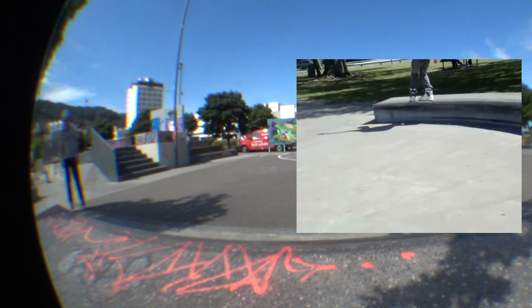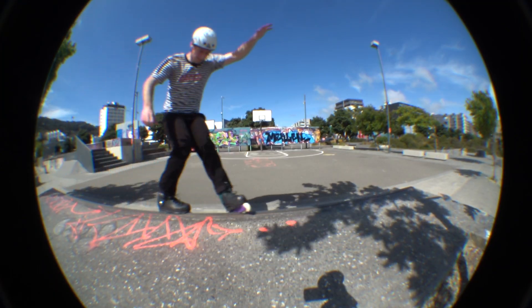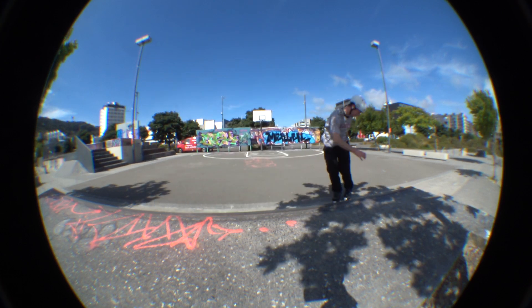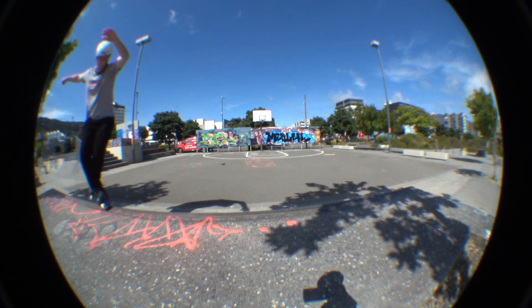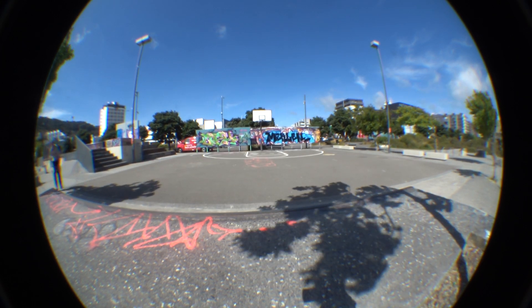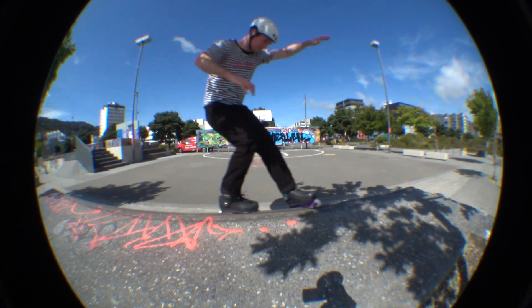The next trick was my first ever switch up and it gave me a bit more trouble. I was going to do a Unity to Sol. The worst part about this is for some reason I got it in my head that it was a Unity to Sol to Forward. Luckily, I accidentally landed fakie at one point, otherwise I wouldn't have had a clip for the edit. Note to self: write down the clips I need to make for videos so I don't make this mistake. I was so lucky that happened.